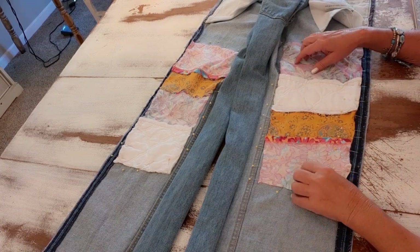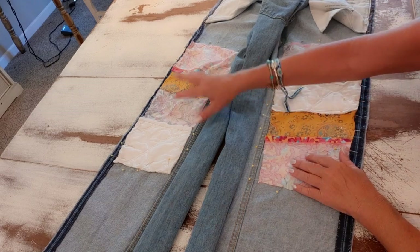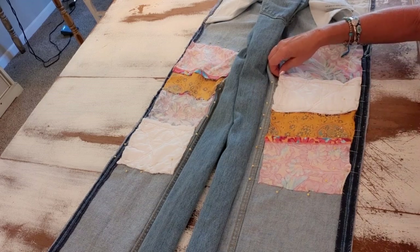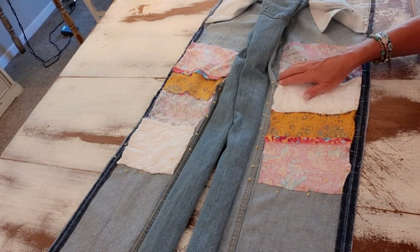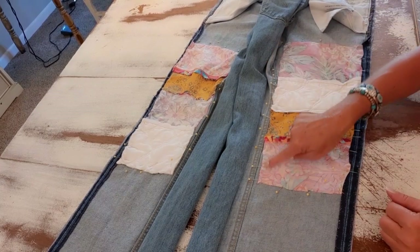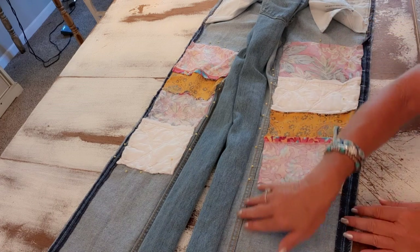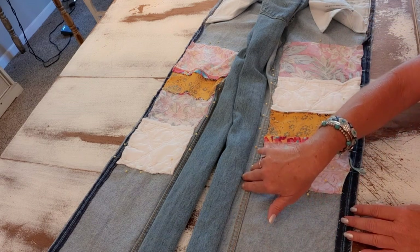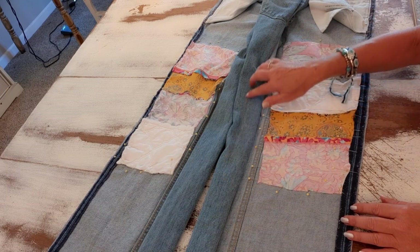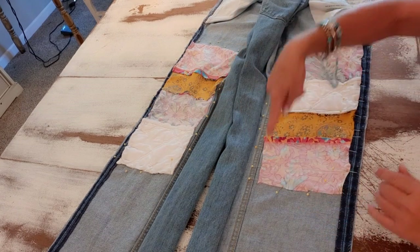I went ahead and pinned the other side on too. Now I just need to go to my machine and sew this. I use a denim needle — you can get them at Walmart or anywhere — when I work with denim. I'll sew real close to the edge on these and I'll use gold thread because the jeans have gold thread, and gold thread hides pretty well with a lot of different colors. I'll just sew each one of these on.